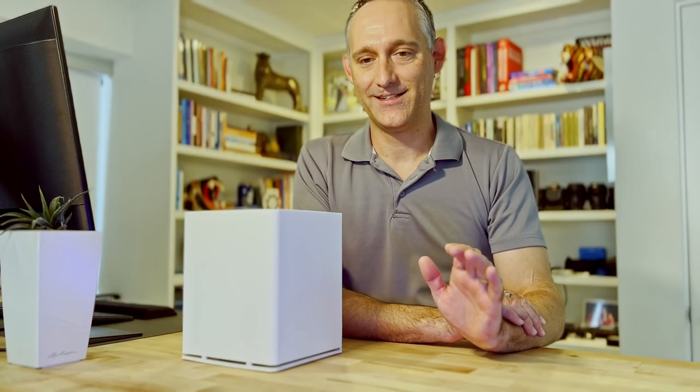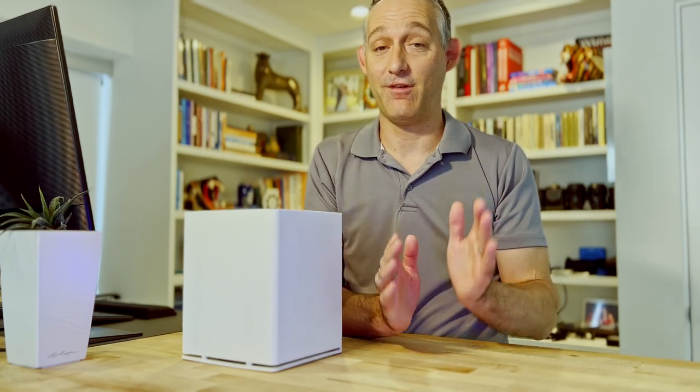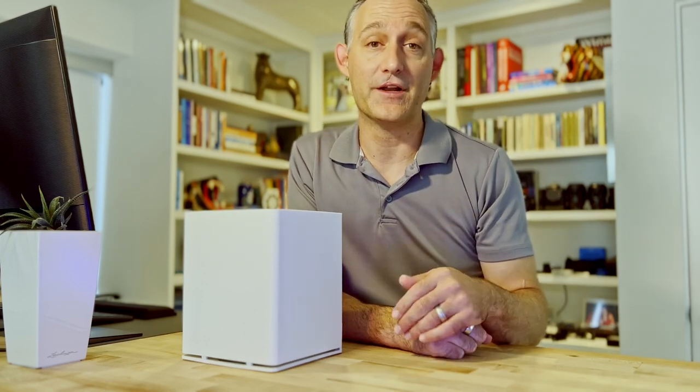Hi everybody, welcome back. Today I'm super excited to share with you a project that I've been working on for a long time, and this is going to change the way you operate your home lab.